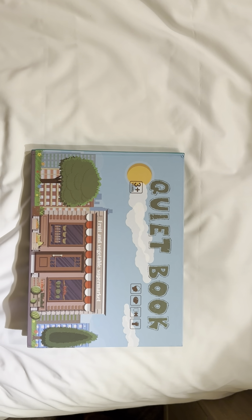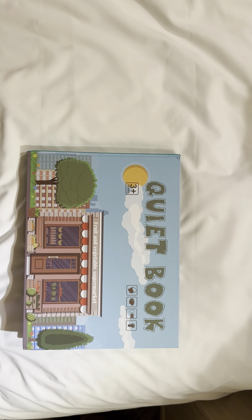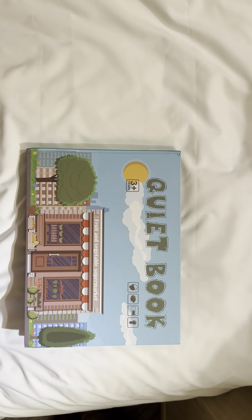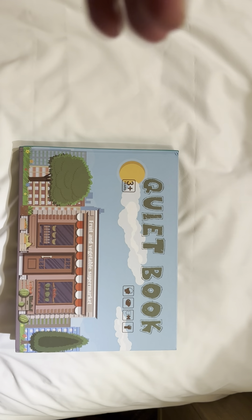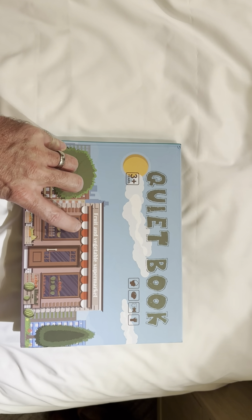Hi, Sophia. It's Daddy. Let's read a new book. This is a book from Grandma Drake. This book is about the fruit and vegetable supermarkets.